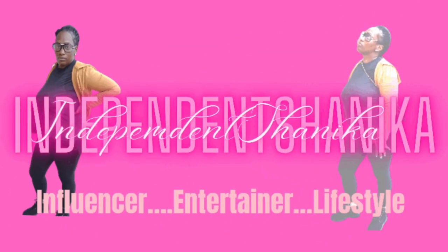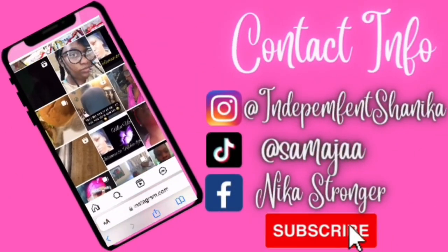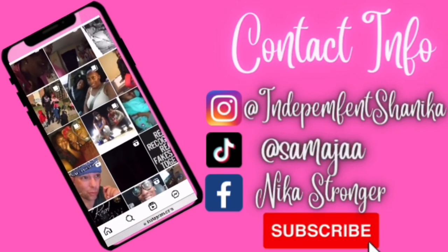Hey guys, welcome back to the channel. Don't forget to like, comment, subscribe, and watch those ads. I said I wasn't gonna cook but I got hungry because everybody's away for the weekend, so I'm just gonna get in here and cook a pot of spaghetti. I hope y'all enjoy the video.